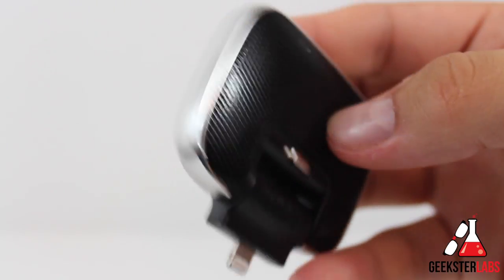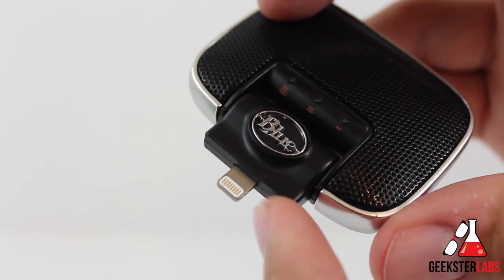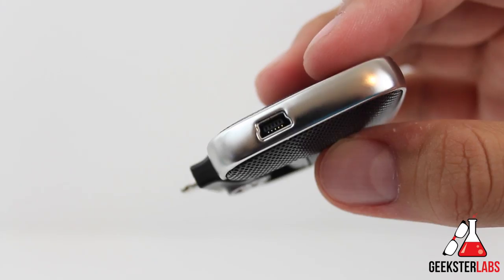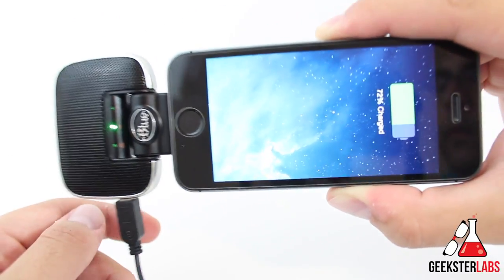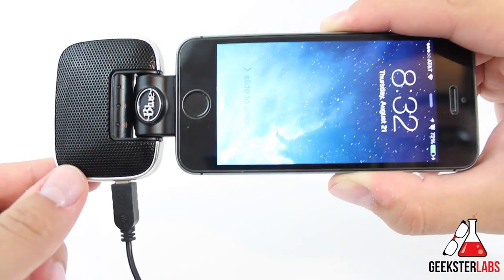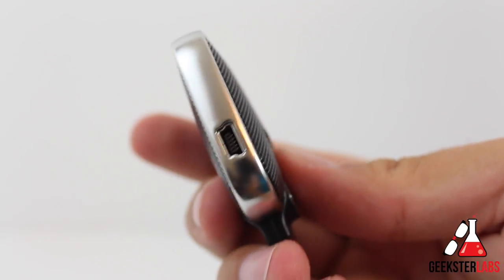On the bottom we have the Lightning connector for iOS devices — this is how you plug into your device. On the side we have a mini USB port, which is perfect for keeping your iOS device charged during long recordings. Keep in mind no USB cable is included, and the Mikey itself doesn't need to be charged since it draws power directly from your iOS device. But during long recordings it will drain your iPhone or iPad battery very quickly, so you'll want to keep it plugged in.